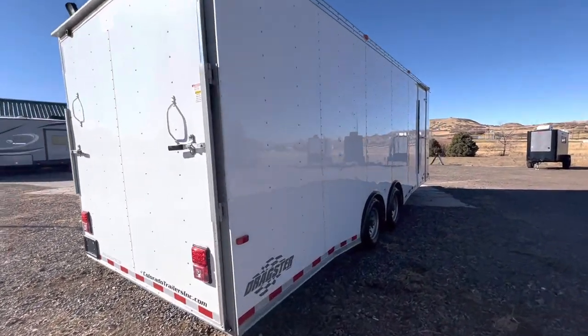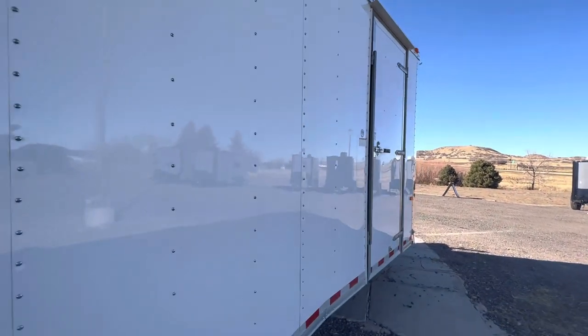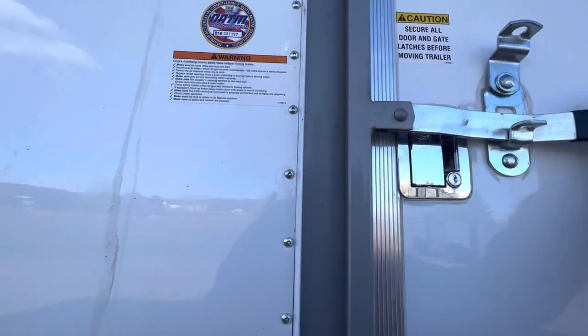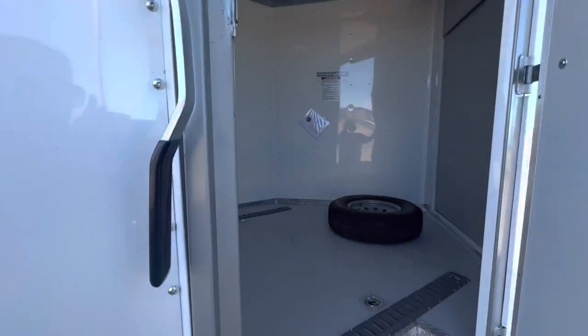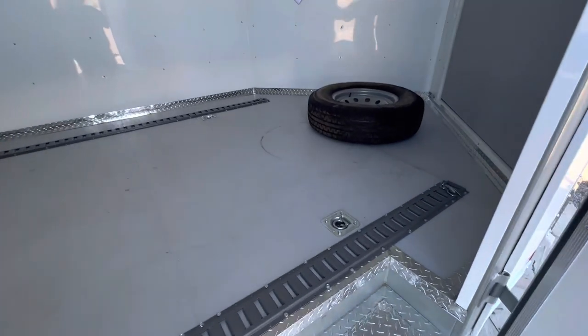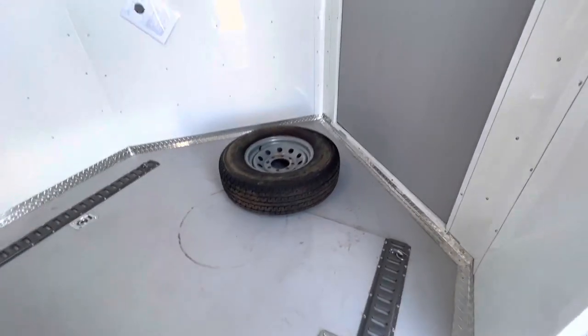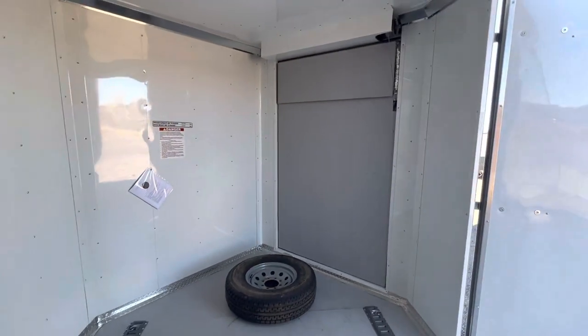It also has extra interior height, and it's insulated. So you've got insulated walls and ceiling in here. It's finished out — your walls and ceiling are lined in aluminum. It has a 7'6 interior height, which is going to give you guys about 7'3 at your rear ramp door. Interior step coming in. Two full-length rows of e-track down the floor as well as d-rings. You also have a spare tire in here. Here is the back side of that front ramp, and there's that transition flap.